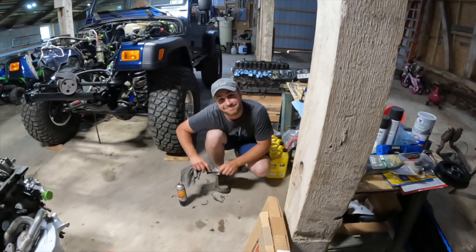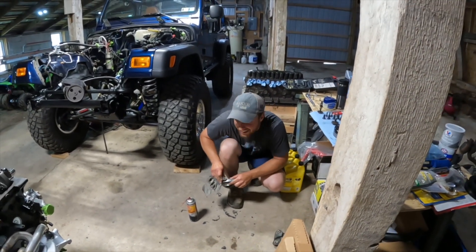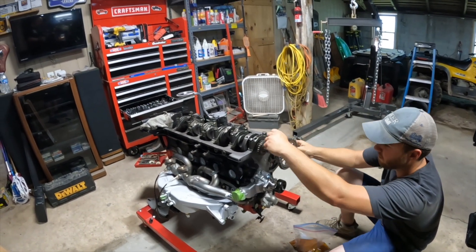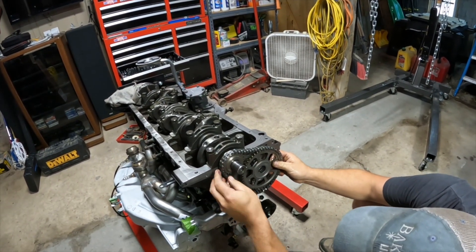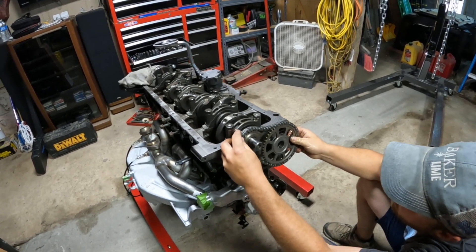We're going to put the oil pan back on for what's the second or third time - yeah, that should be the third time. He's lining up the marks and gonna put the cam sprocket back on. It was a booger coming off too.